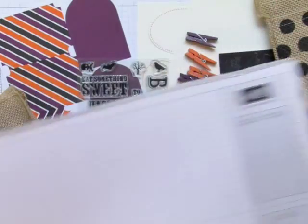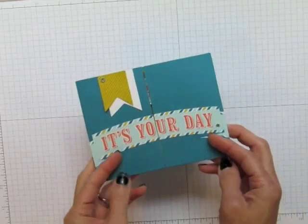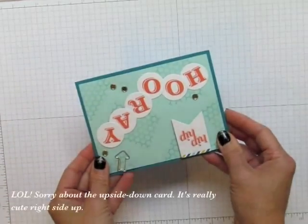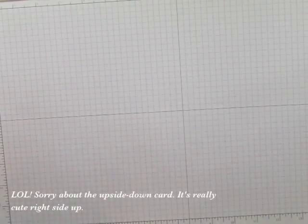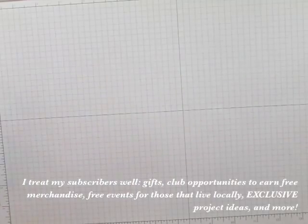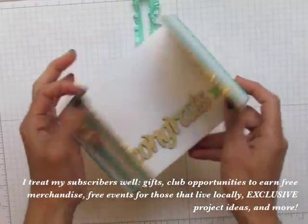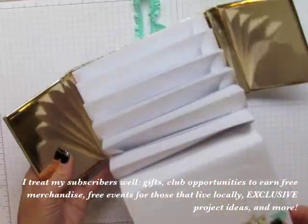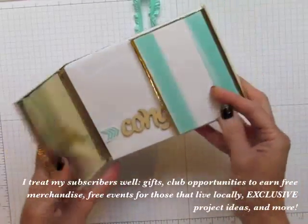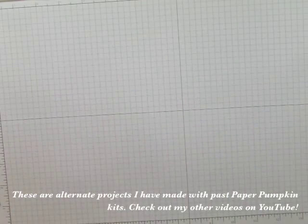In my videos I like to show you how to think outside the box. I show alternate ways to use the kit contents to create all sorts of fun projects, and I share many of my ideas in videos and on my blog. I also share other project ideas privately with my personal Paper Pumpkin subscribers. Not a subscriber yet? You'll want to be after checking out what you can create with these very affordable kits.